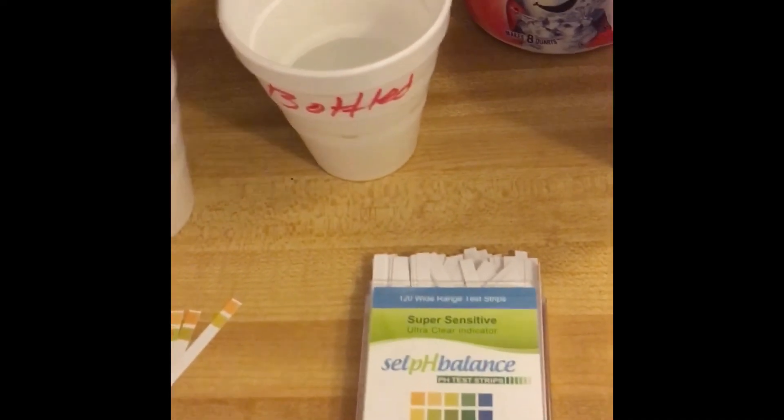We've definitely got different readings. Let's go ahead and look at the tap water and see — we'll do the test results on the back here. It's a pretty simple comparison.